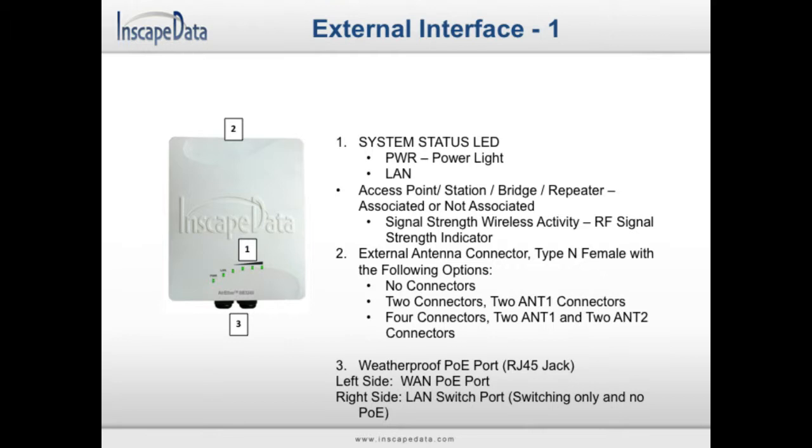The system status LEDs include a power light that indicates if the device is on, a LAN light that indicates that the device is connected, and signal strength lights that indicate the device's current wireless activity strength. Depending on the model, your device may have zero, two, or four external antenna connectors. A device with two external antenna connectors will have two ANT1 connectors, and a device with four external antenna connectors will have two ANT1 connectors and two ANT2 connectors.